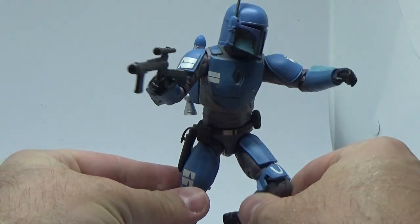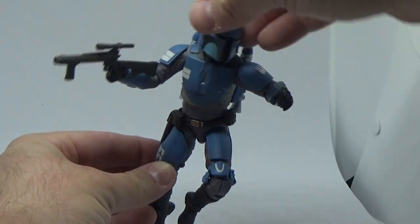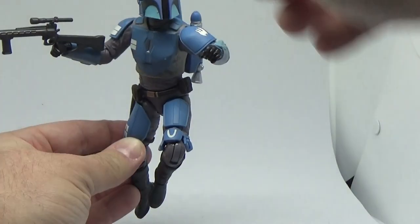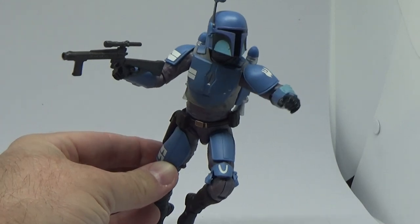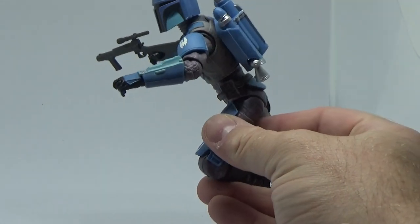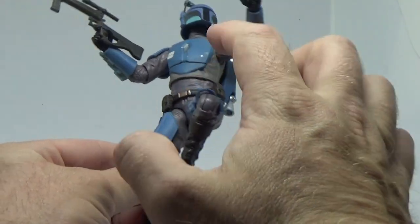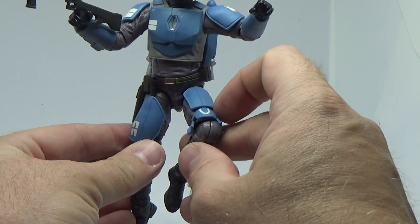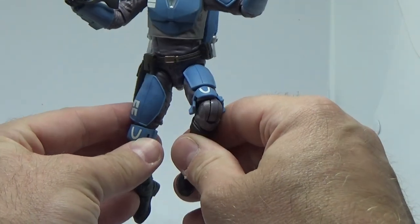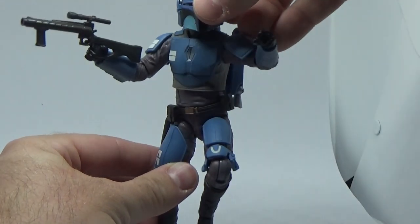I'm loving this guy — so good, looking so good. Definitely need another one. I'd love to have a couple of these and get a little Sharpie on there to add some more dings so they both don't look exactly the same if you get duplicates. Just a really nice-looking Mando.